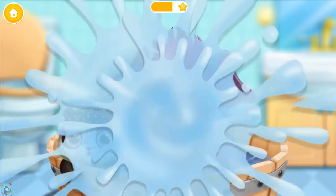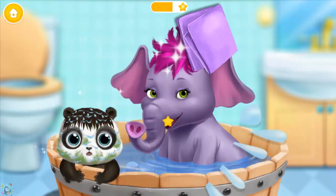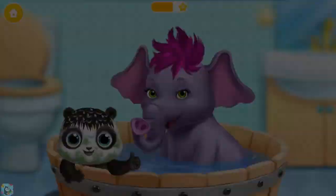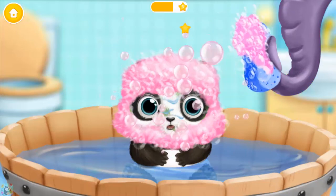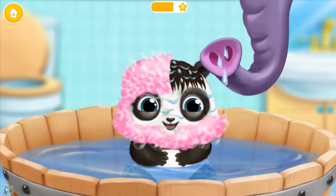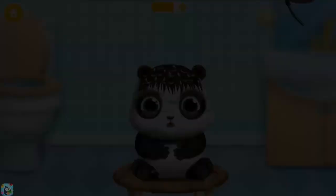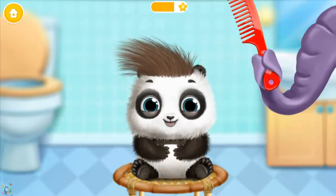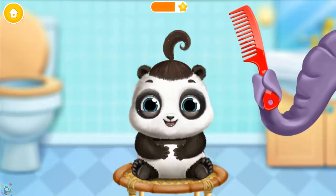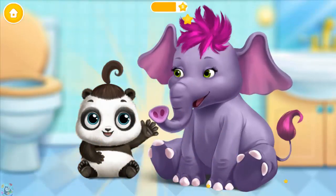Ooh. Oh. Oops. Can you wipe it? Use the sponge. Look, it's an elephant shower! Good job. They both are clean now.